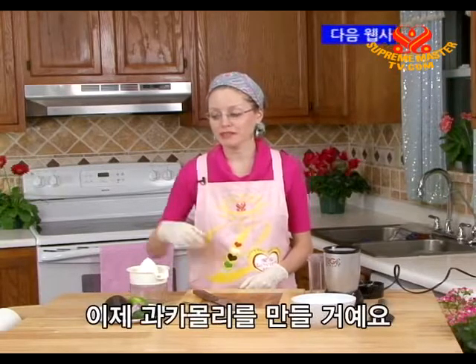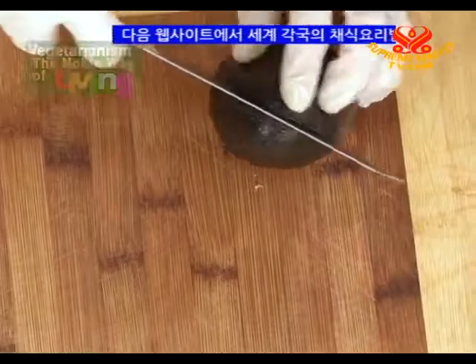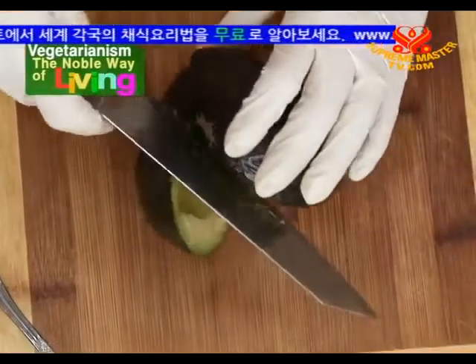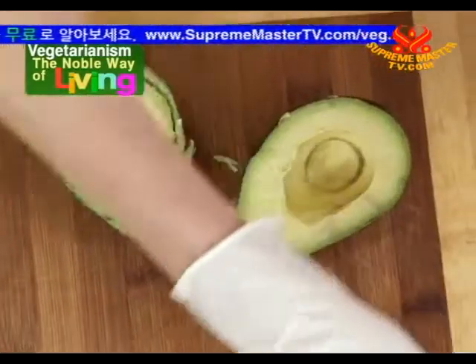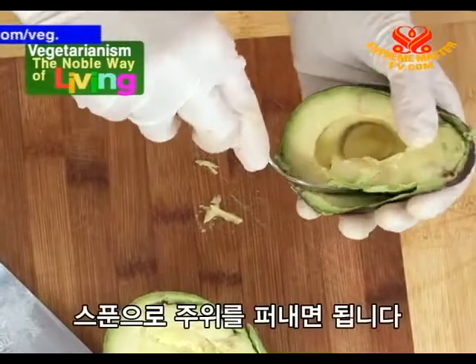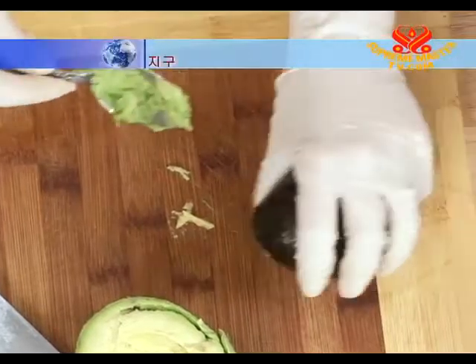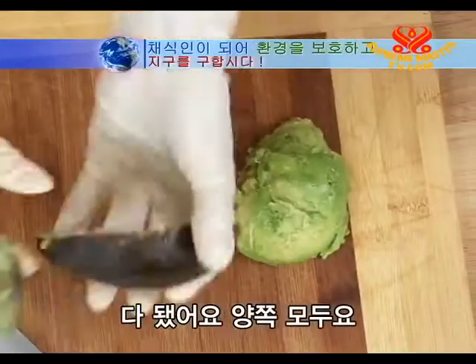Welcome back to Vegetarianism: The Noble Way of Living. We're working on our fajita lunch and now we'll make the guacamole. First we'll cut our avocado in half and remove the pit. Now to get out all of the good avocado, just scoop around with your spoon — there we have it on both sides.